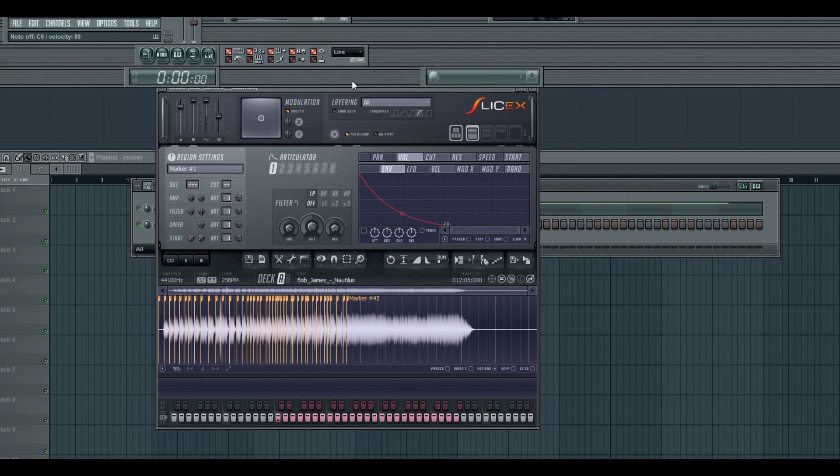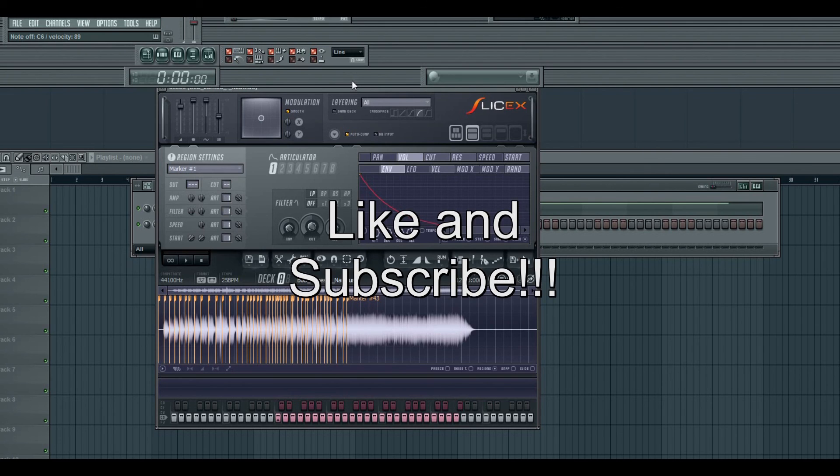Hey, if y'all got any questions hit me below and I will try to respond as quick as I can. This is another Kevin C tutorial and I'm out of here — peace.